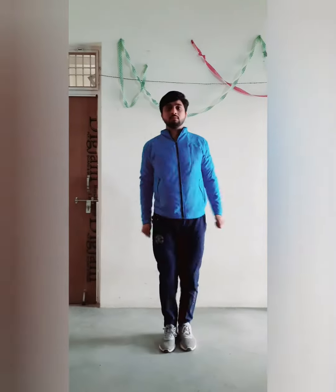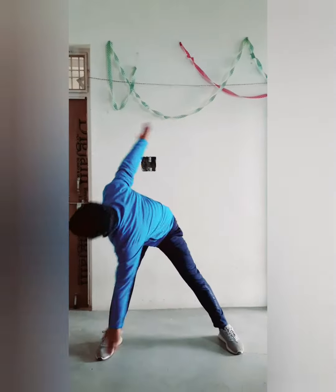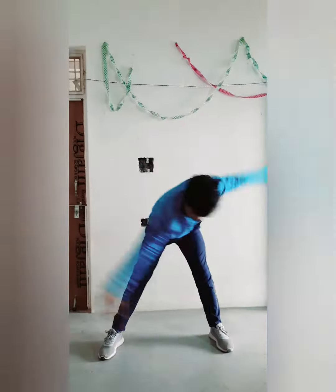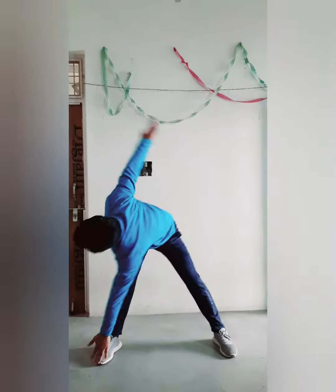Count 4: Come back to attention position. Now continuously: 1, 2, 3, 4, 5, 6, 7, 8, 8, 7, 6, 5, 4, 3, 2, 1.